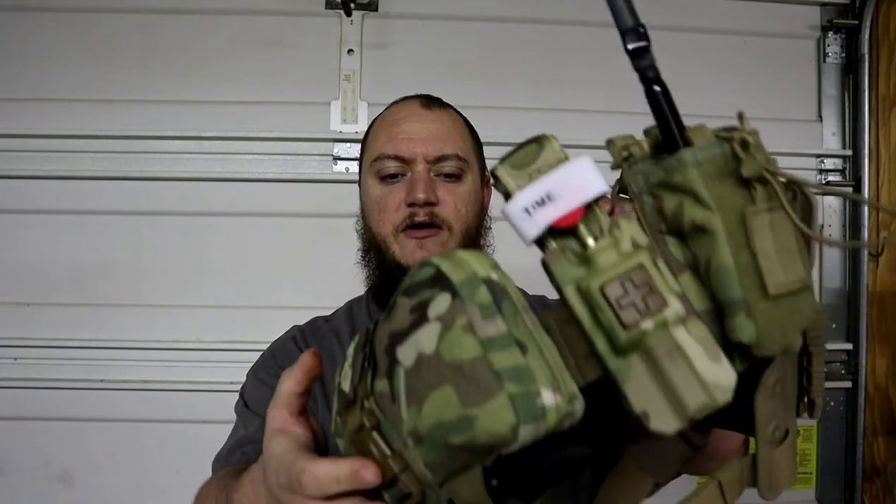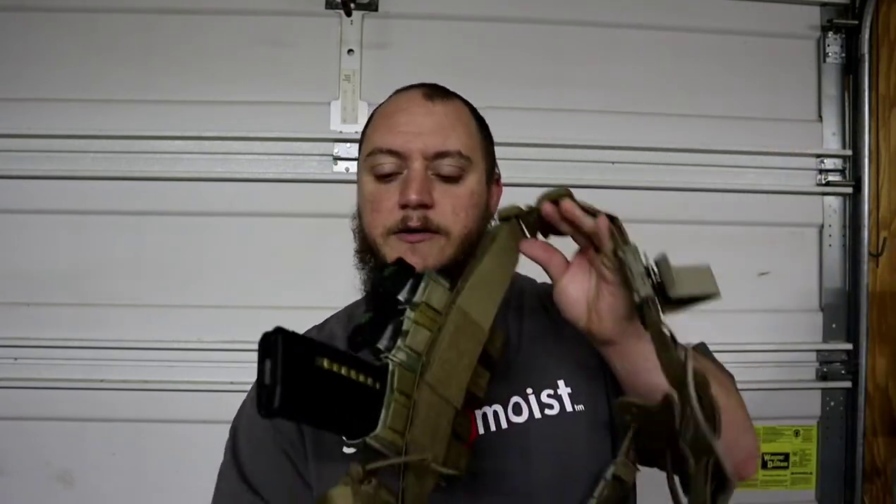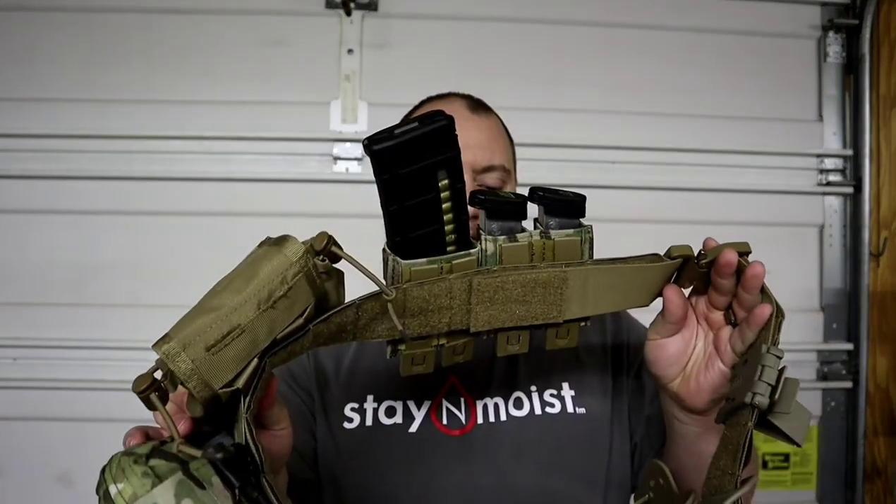All right guys, Matt here with TNM Product Reviews coming back at you with another review. This is gonna be a pretty big one — I'm probably gonna cut it down into a couple different episodes. This is a review on my current range or battle belt setup here. I have two of these belts; one I use for work, and this one here is just kind of a play belt. We use it on range days, anytime we go out to qualify. I can wear this one instead of my transport belt that I use for work, or duty belt, whatever you want to call it.